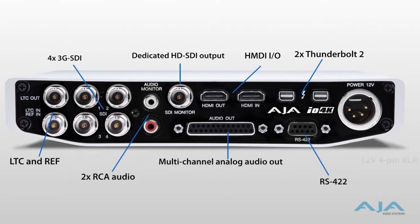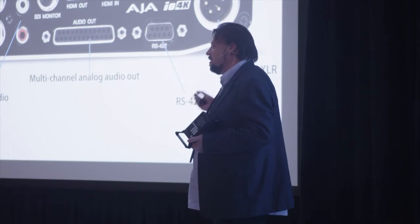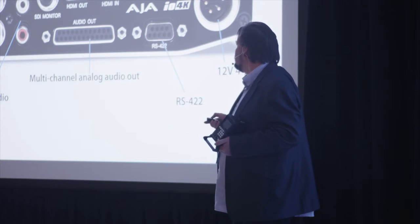We have a dedicated HD SDI output, because of course you're going to want that secondary monitor, HDMI in and out, and two Thunderbolt ports. We've been unique on this front in this business — we understand that you're sometimes going to have to work with a laptop, like a MacBook Pro in the field, and you'll find that you need a couple more ports for Thunderbolt, so it's a pass-through technology. Also 12-volt 4-pin XLR — so if you're literally in the middle of nowhere, you can take your IDX batteries, whatever you're using for a power source, and just plug in. There's nothing proprietary in terms of connectivity.